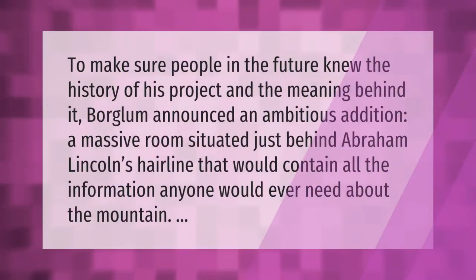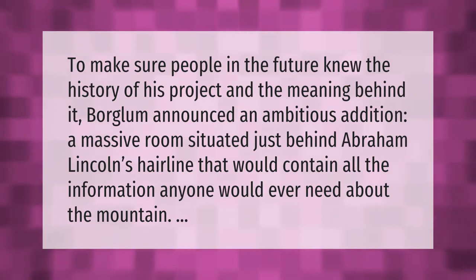To make sure people in the future knew the history of his project and the meaning behind it, Borglum announced an ambitious addition: a massive room situated just behind Abraham Lincoln's hairline.